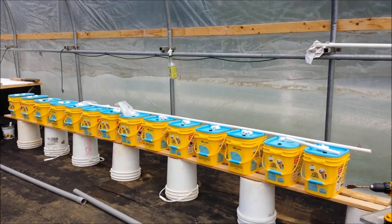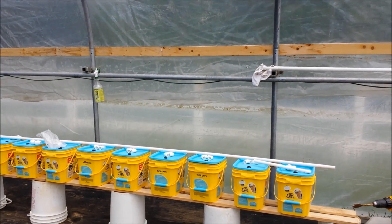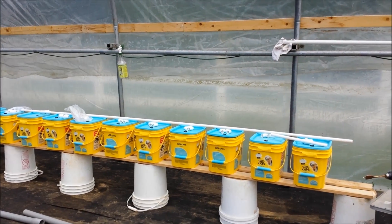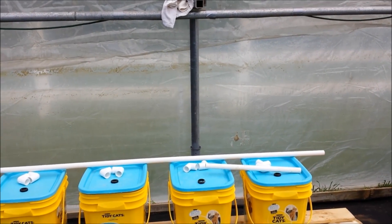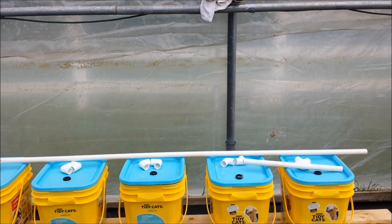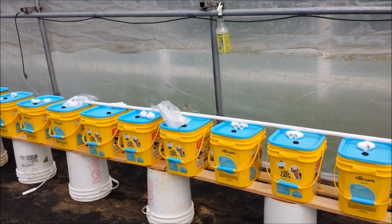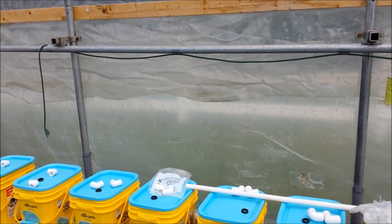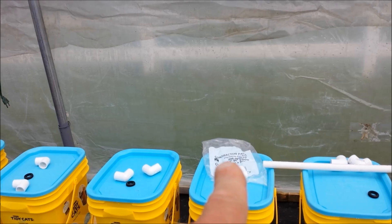To make a kratky bed system, you have to have a return line to bring your nutrient solution back to the reservoir. You need the reservoir obviously, then a grommet on top of each bucket, some kind of bucket, one grommet, two half-inch elbows, and a half-inch piece of PVC to put in between. There are videos out there on how to put them together. These elbows are about 46 cents each if bought separately.